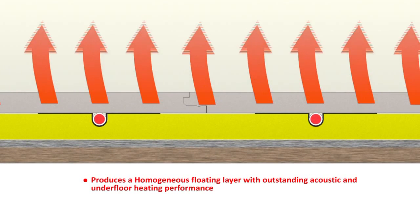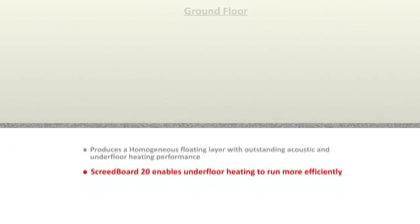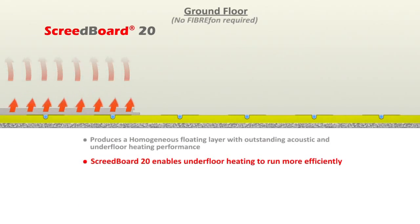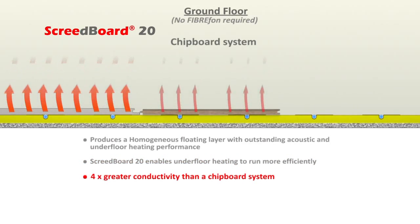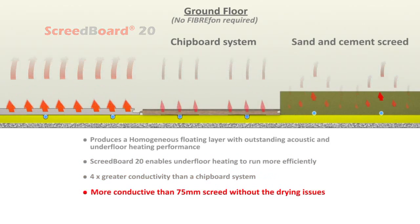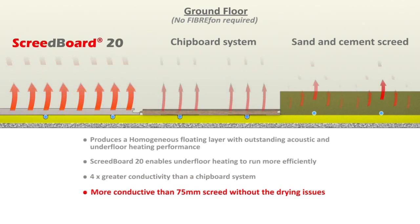A ScreedBoard 20 covered floor will enable the heating system to run more efficiently — four times more conductive than a chipboard finish, and more conductive than a 75mm sand and cement screed, without the drying time issues.